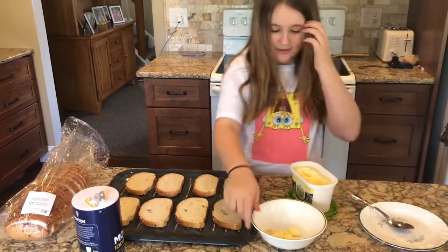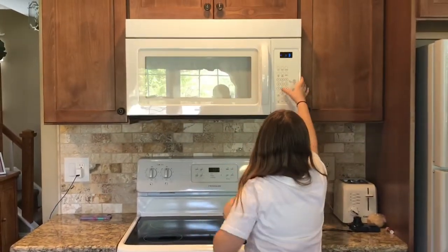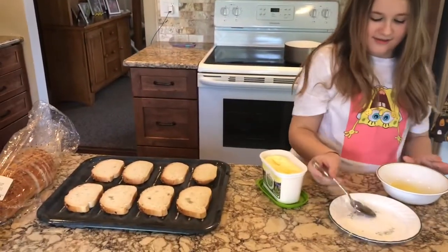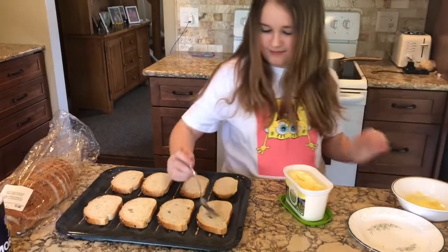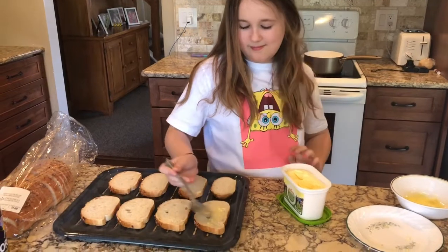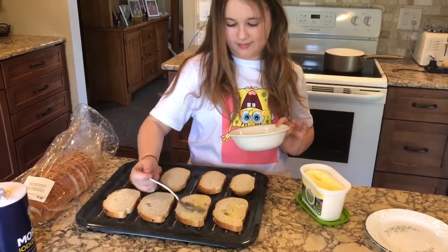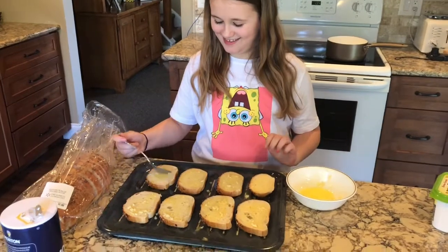Then you're just going to put it in the microwave for 30 seconds. So it's done. All you do is take your spoon and put one spoonful on each piece of bread and just spread it out. We actually ran out of the garlic butter.